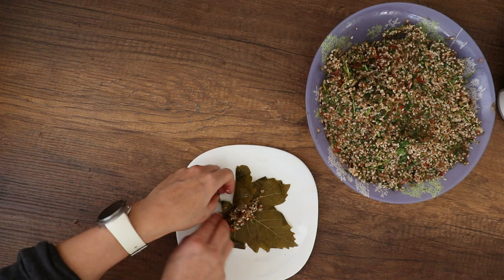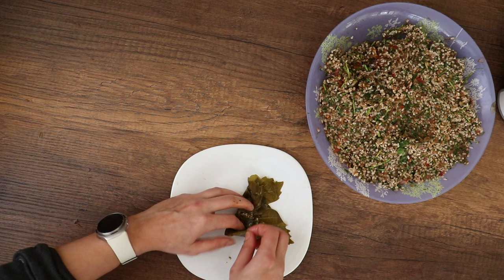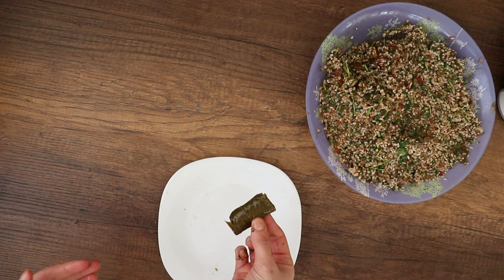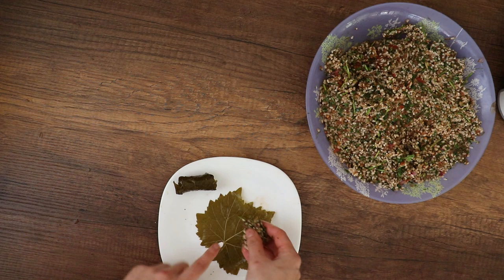The first method is by starting at the upper middle section of the leaf, then folding the sides and rolling them to make sure that everything is well tucked inside. This is the first and most common method.